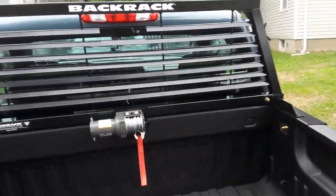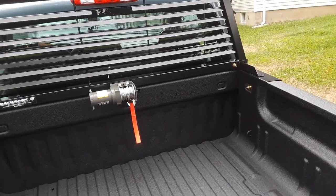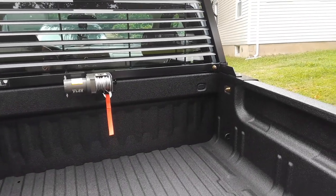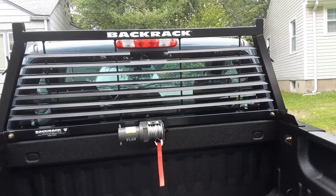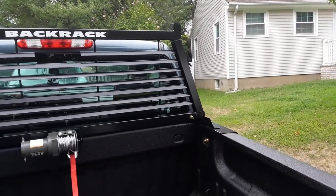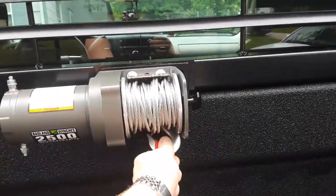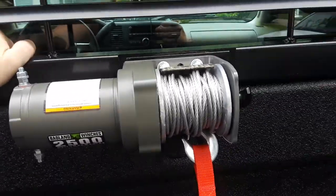In fact, it's better than bolting it to the bed of the truck. I've seen some videos where guys fabricated their own crossbar onto the bed and then installed one of these winches, and they were still having some issues with the bed slightly bowing. When you bolt it to one of these back racks, it's so strong that it won't bow. The back rack itself is bolted to the bed, so all the work the winch is doing is going to be taken by the back rack, not the bed.